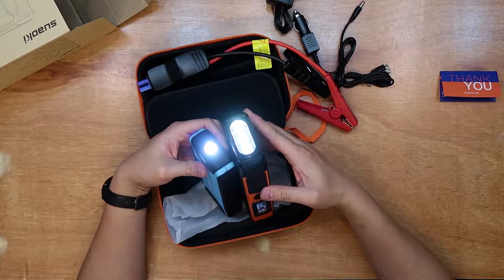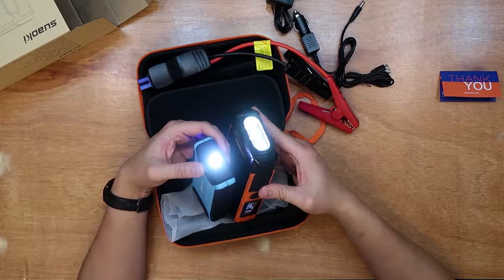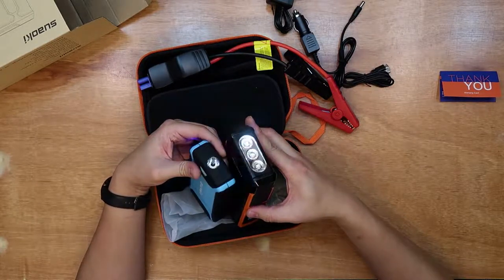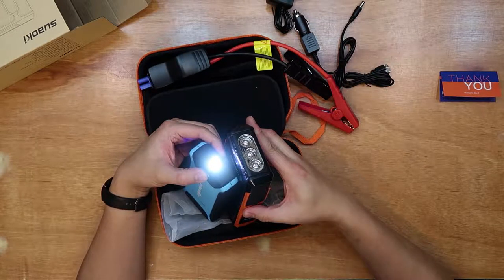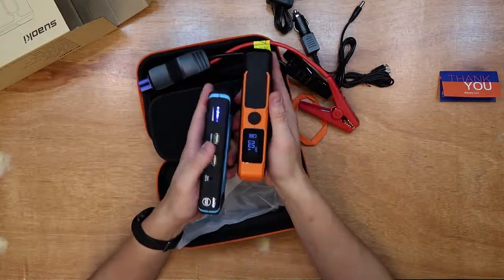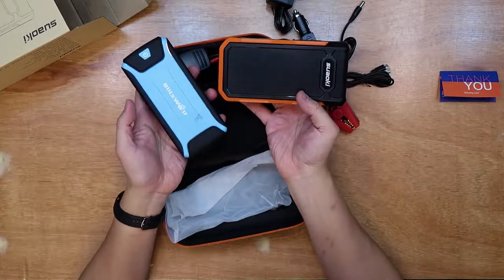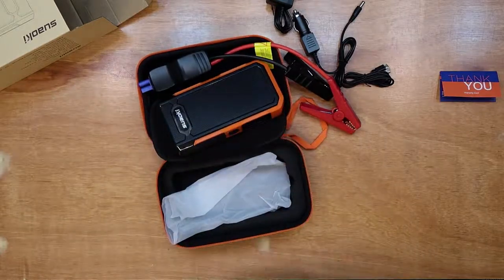I had no problem starting my Honda Jazz which is 1.6L with the small one, but my X5 sometimes it just wouldn't cut it. I don't have to use it very often, but because I don't drive my car every week and I don't want to unplug the battery every time, sometimes it does need a bit of help to start. Side by side, it makes the other jump starter feel like a toy.